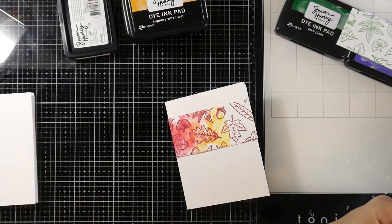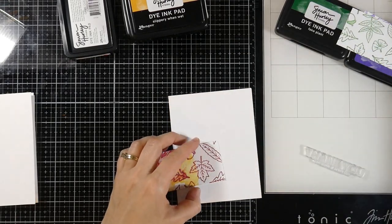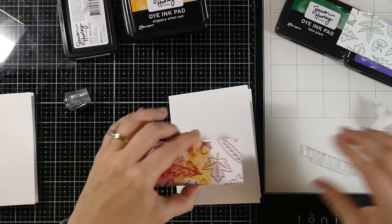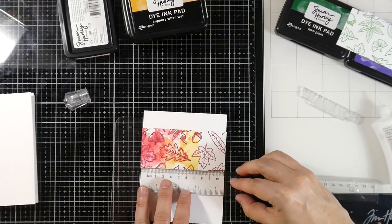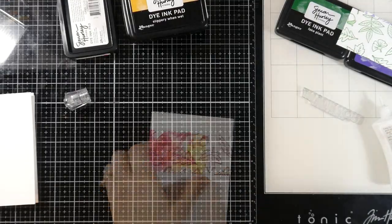My card base is some of that stark white cardstock. I cut these down to five and a half inches by eight and a half inches and then scored them at four and a quarter. I'm going to use a little liquid glue to adhere down my rectangular piece to the front of my card base. Then I'll use my T-ruler just to make sure that's straight — I don't always trust my eyes. I'm getting older, you know.